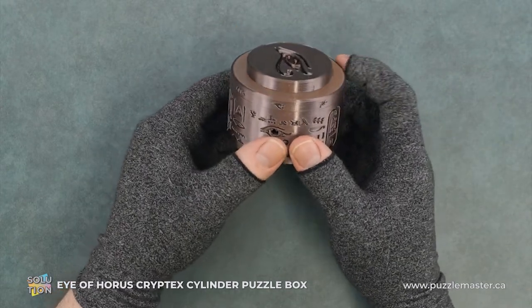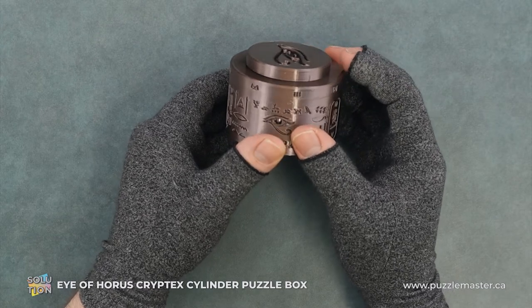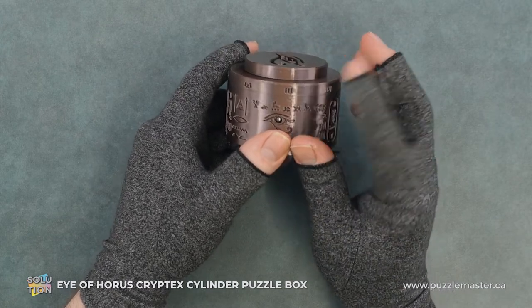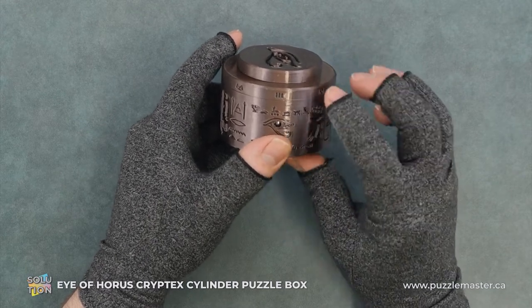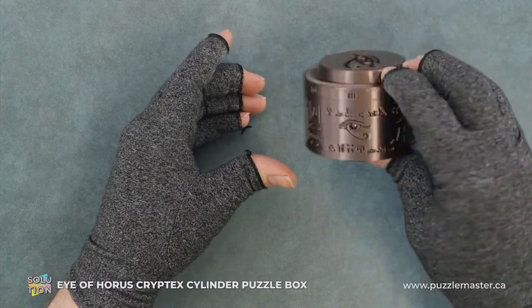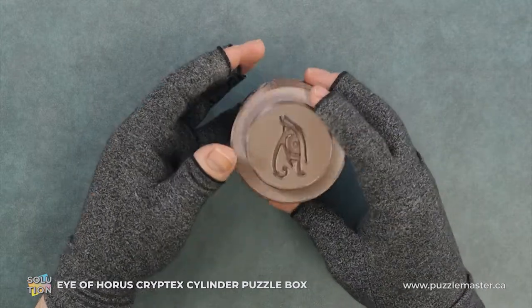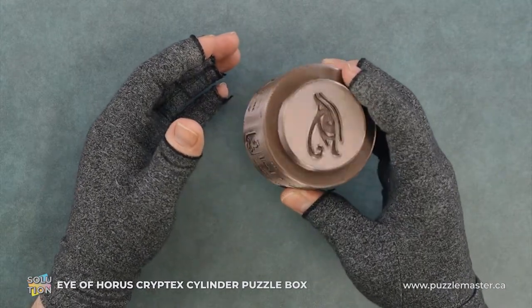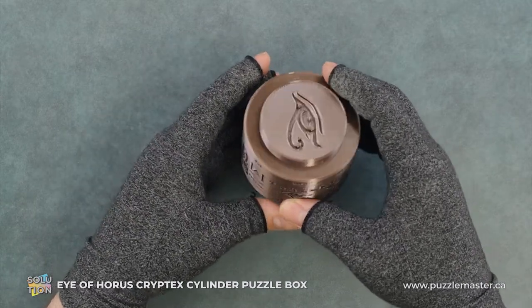Now from here, we are going to rotate this to the three, where it's matched up with the eye. And we will just rotate it like so, kind of trying to get it so that none of the ball bearings are rolling around.